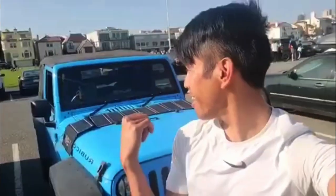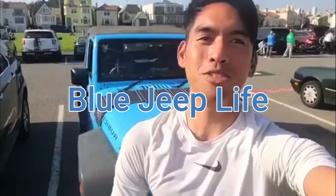Hey guys, my name is Andrew. I've been living in my 2017 Jeep Wrangler JK over the summer here in San Francisco. If you want to follow me, I'm on YouTube at Blue Jeep Life.